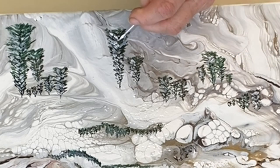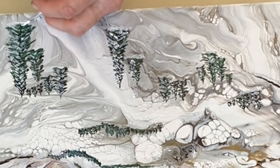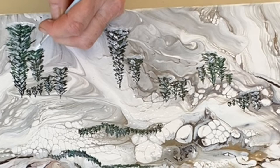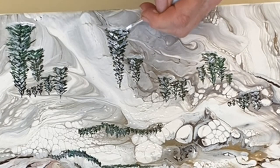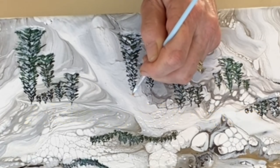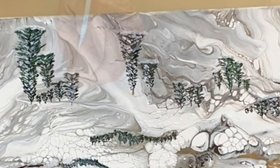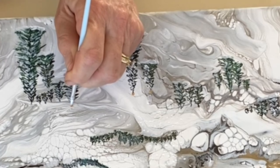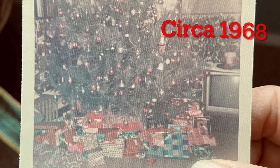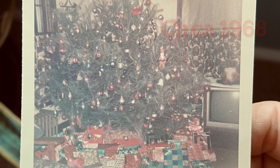Of note on the snow and the trees: I used straight paint — I did not dilute it with anything, no water, no flow medium, just straight paint. Just for fun, and because this was part of a Christmas collaboration, I'm adding a little gold topper on a few of the bigger trees just to make it more in keeping with what I was working on. That's my Christmas tree from when I was about six years old.